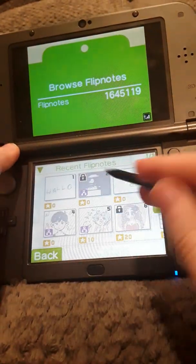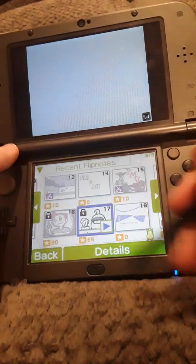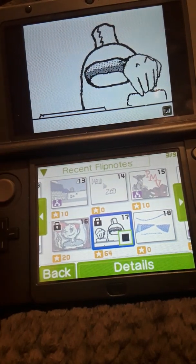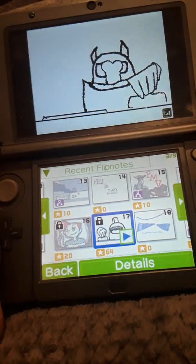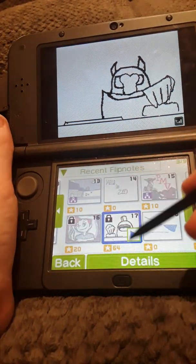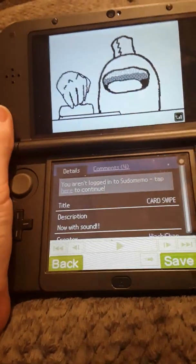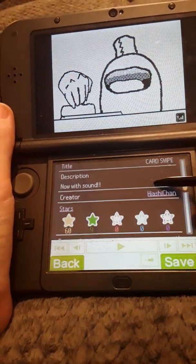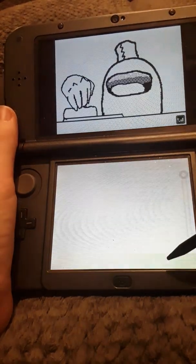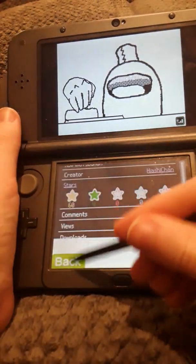All Flipnotes — got Flipnotes. You're going to want to probably log into your account. Save, agree, and it saves to your system memory. There you go.